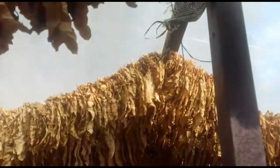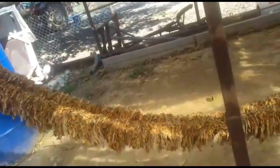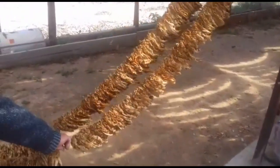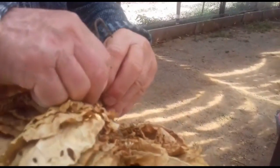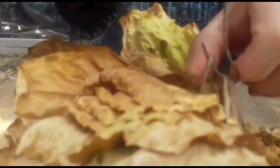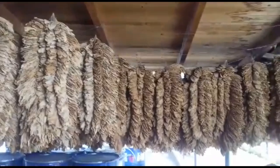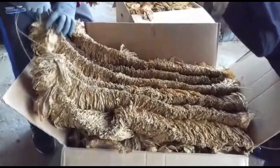Once the curing is done, we collect them and hang them in a more humid place where they get a little softer, because right now they are very brittle. This usually happens in February or March when humidity is high — that is the chance to collect them from the sun and hang them somewhere they can soften.